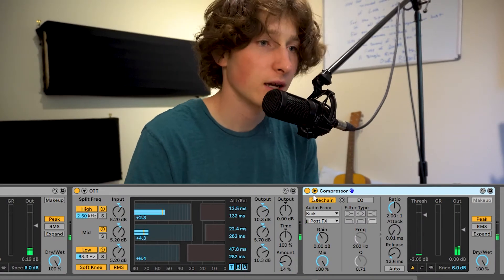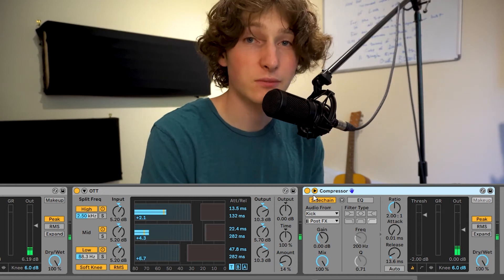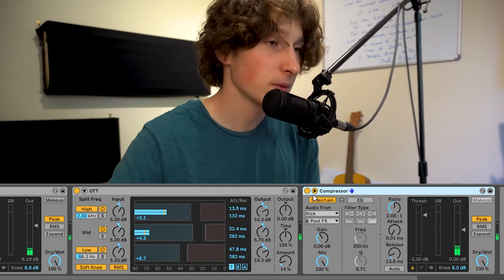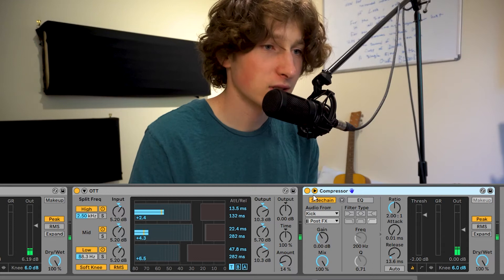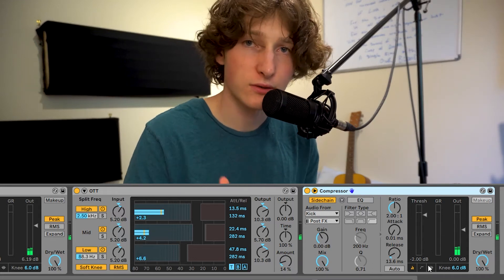And then I actually have one last compressor where I'm doing a little bit of sidechain to my kick, because with all the reverb and effects I just thought it blended in a bit more with just about 2 dB of sidechain compression to the kick. That's not something you would typically do at all — so this is a crazy chain. This is not typical vocal processing; it's really an exaggerated vocal processing. We're trying to use every tool we have to get that really electronic sound that Empire of the Sun is so good at. And now we get to deal with the reverbs and delays.